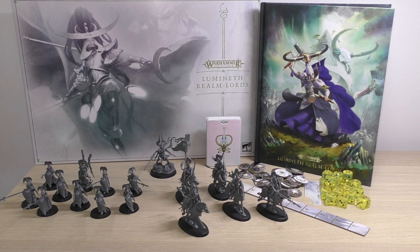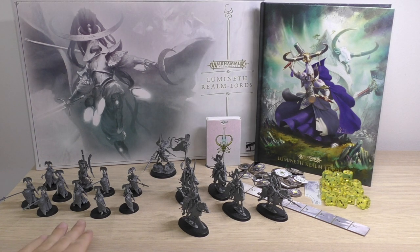Oh, and you also get some miniatures! You get five Vanari Dawn Riders — beautiful models with lovely steeds. You get 10 Alarith Wardens with a Blademaster, and you also get the Light of Eltharion right at the back. So a lovely box set overall.